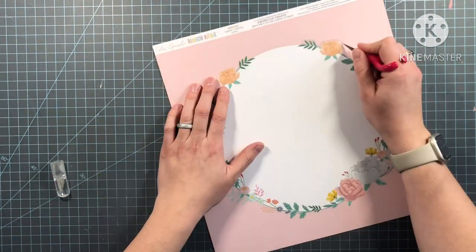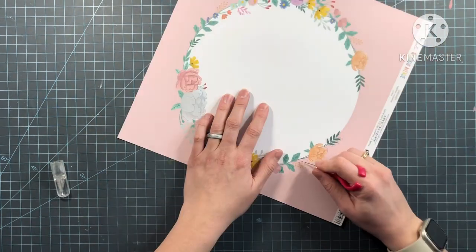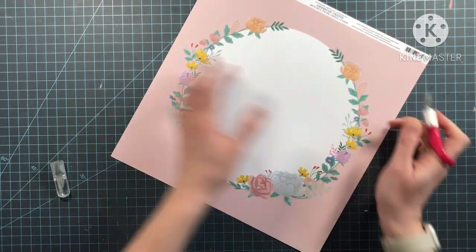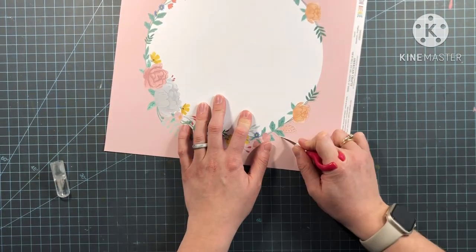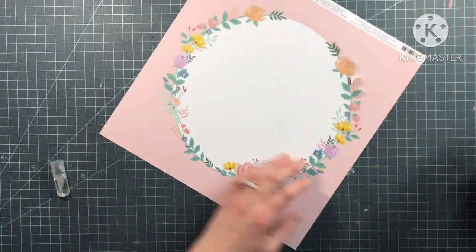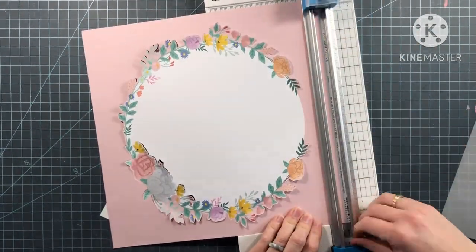I am using the collection Rainbow Avenue by Celeste Gonzalo — it is so pretty. I'm using this paper here that is obviously a wreath, and my idea was to use my X-Acto knife and cut along the outside edges of the flowers. So that is what I did there.